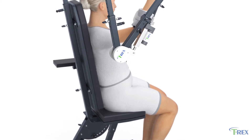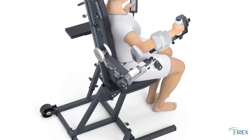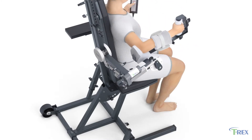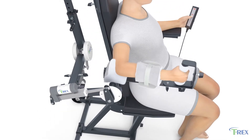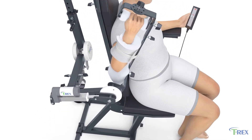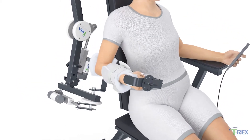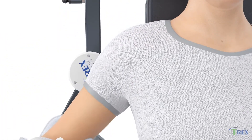The T-Rex shoulder rehab device is designed with a tri-actuator system that allows patients to engage in the same range of motion exercises and with the same resistance load as a physical therapist. The T-Rex helps patients suffering from adhesive capsulitis of the shoulder, also known as frozen shoulder.